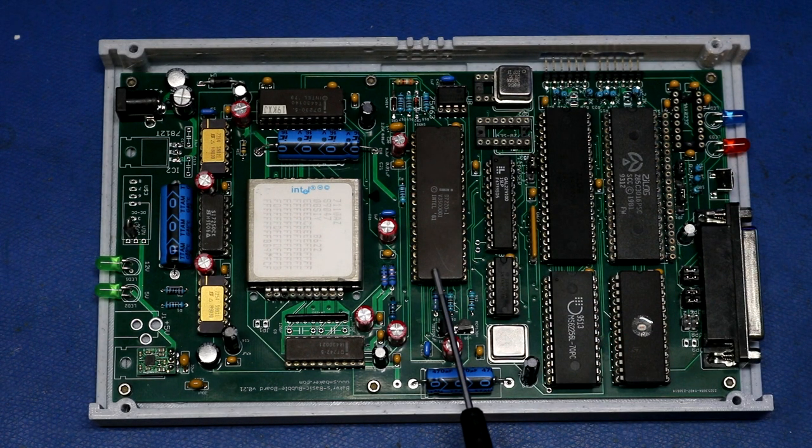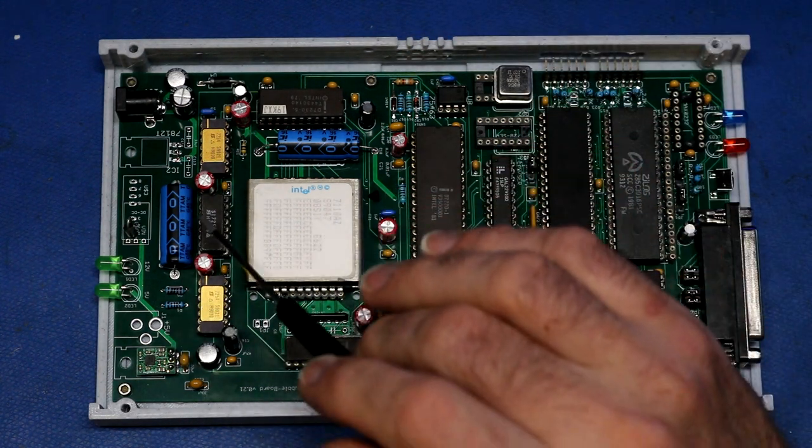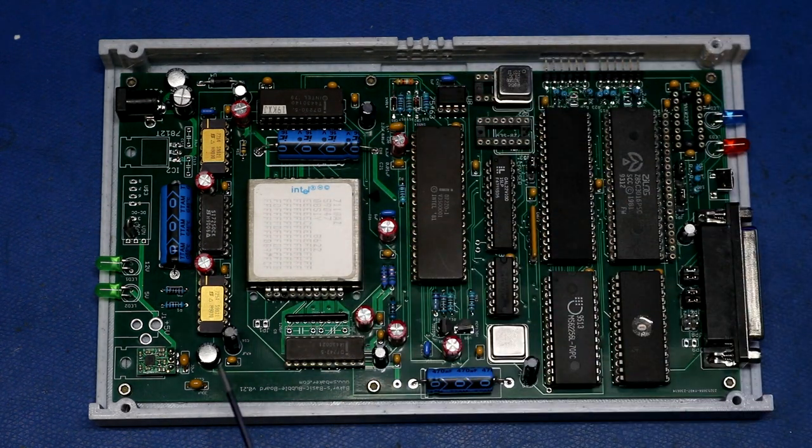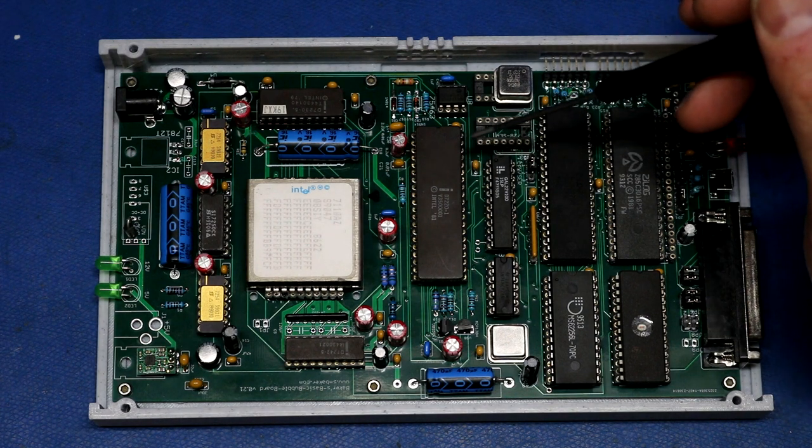The controller talks to a sense amplifier to read data, and a formatter chip to handle synchronizing. There are also driver chips, a pre-driver, a crystal for the required synchronization, and a clock divider. Lots of capacitors ensure very clean power going into the delicate sensing circuits and the bubble chip drivers. Most of this detail is in the previous video — you can also watch Craig's video or the SBC85 guy's video.